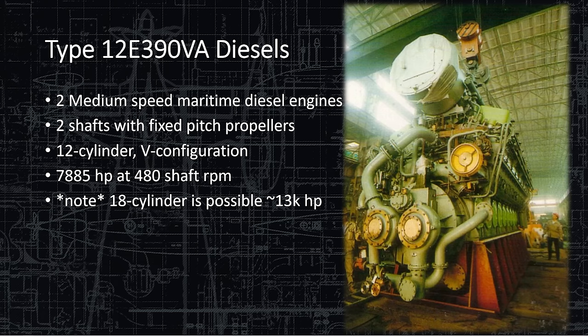The diesel engines are the Type 12 E390 VA. The 12 denotes the cylinder count, E390 is the block size, and V is the cylinder configuration. The ship has two of these medium-speed diesel engines — each turns a shaft and can also turn a generator to make electricity for the ship. The 12-cylinder V configuration produces 7,885 horsepower at 480 shaft RPM in a four-stroke configuration.